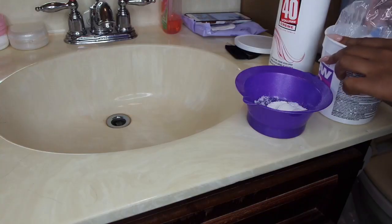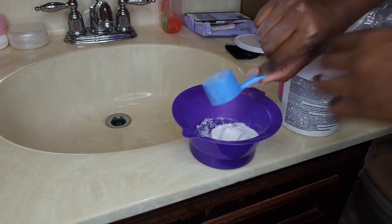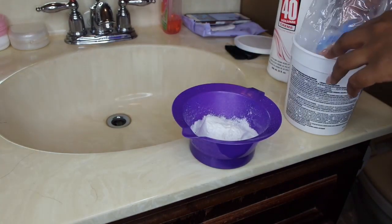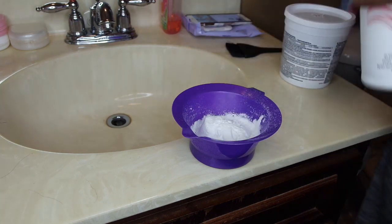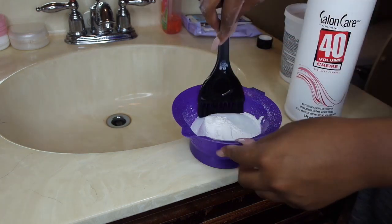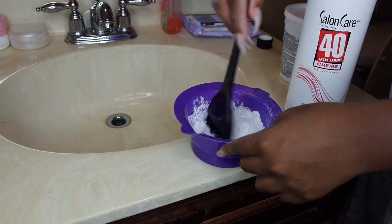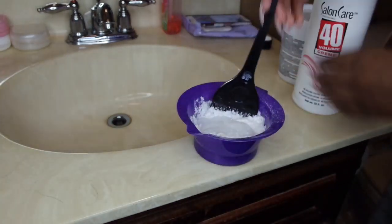The hairline on this wig is so nice — it comes pre-plucked, so I knew I would not have to do a lot of plucking at all, which I absolutely love. This wig is a 360 lace frontal wig with Malaysian straight hair, and I got 18 inches. I do prefer doing my bobs with straight hair, making sure it is 18 inches, and I prefer frontal wigs.